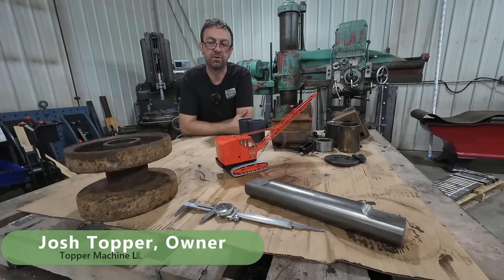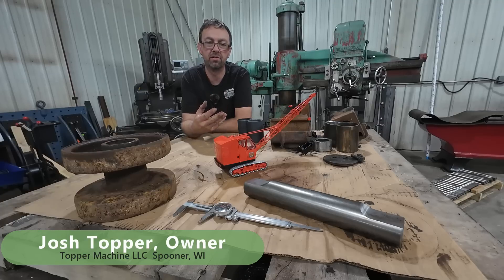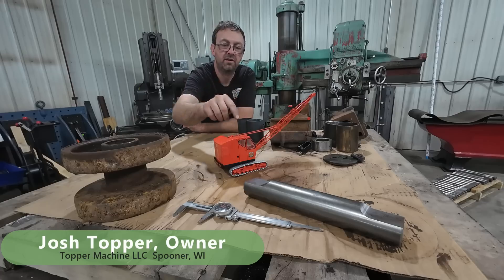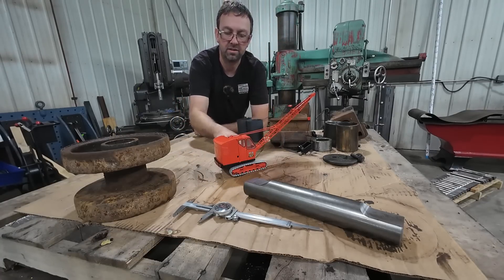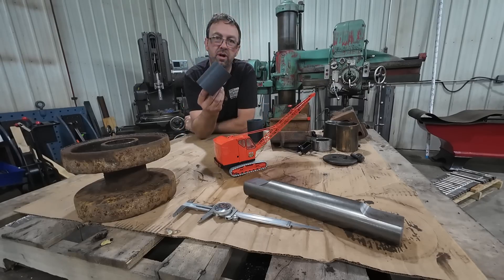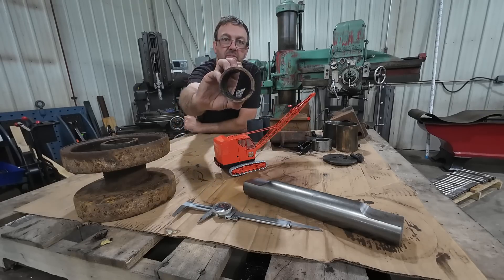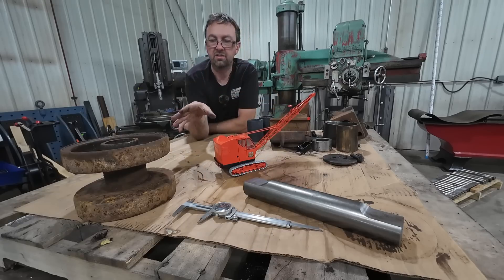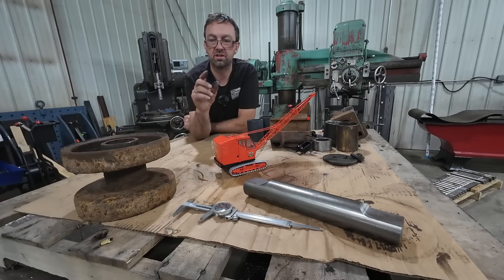Hello, welcome to Topper Machine. I'm Josh Topper. If you've been following this project, you've seen we've done some pretty cool stuff, made some new parts. Last week's video, we made that shaft for the dragline crane, and that goes in the track rollers down here to support the track and support the machine. Now we need to make the bushings. I made bushings a while back for different components out of Nylatron — a plastic material that's very similar in strength to bronze — to replace these bronze bushings that were completely wore out. So let's figure out the sizes we need and start making new bushings to go with our new shafts.